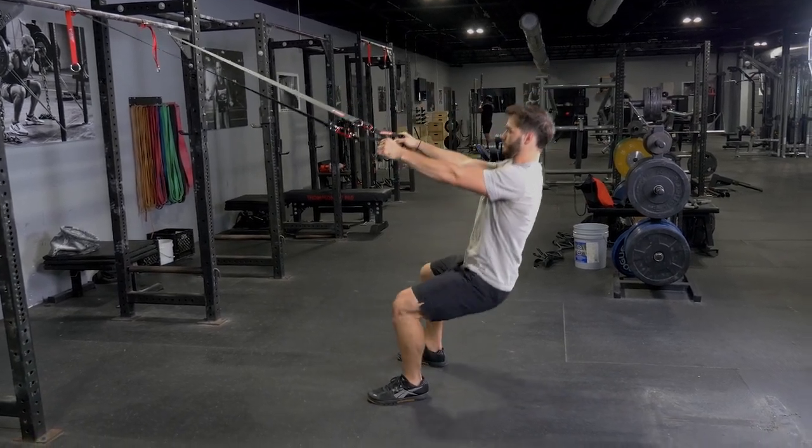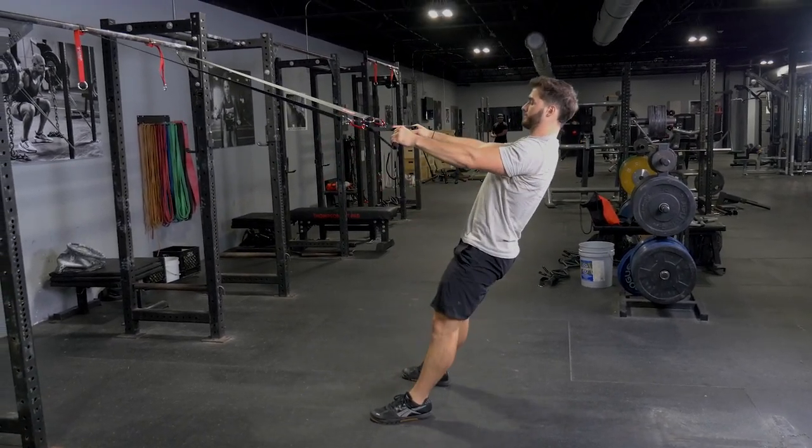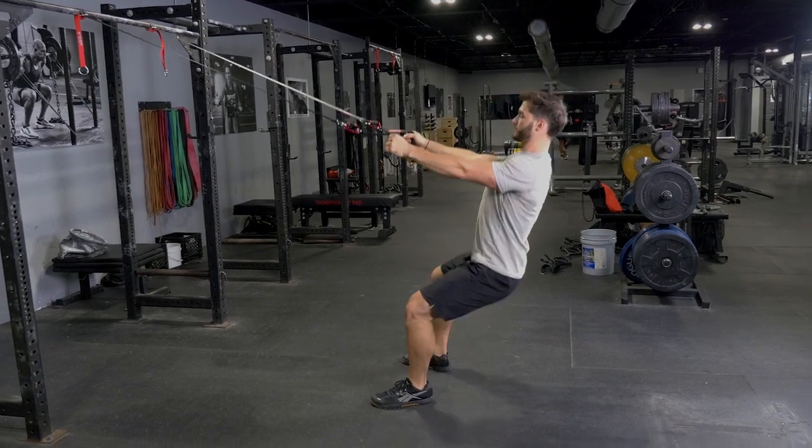Squat and Row with the T-Grip Suspension System is an excellent exercise for your legs, back, and biceps.